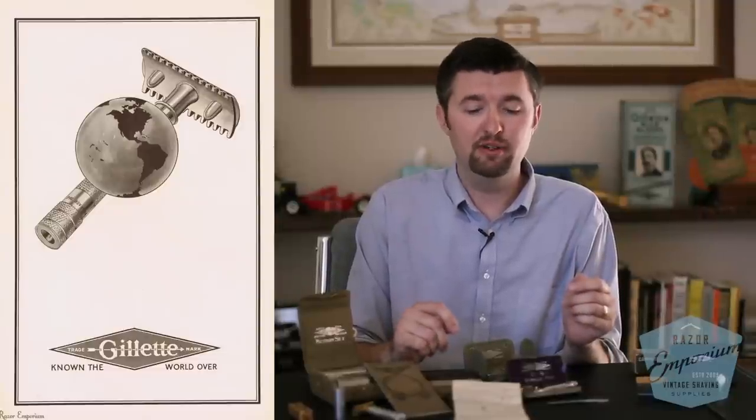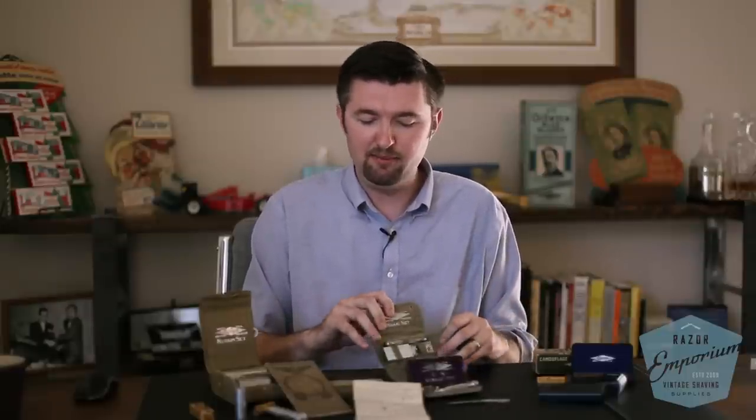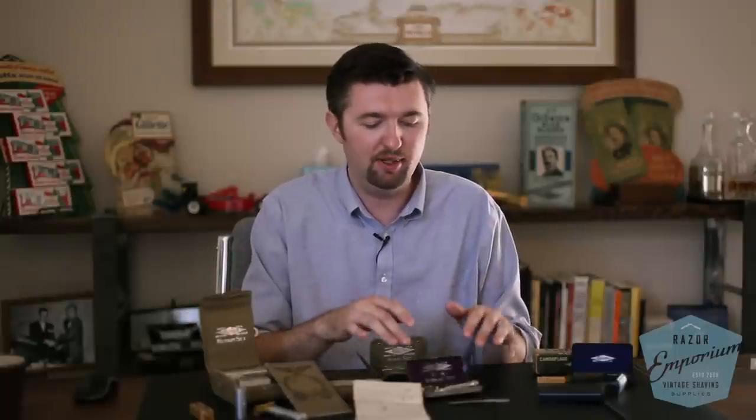Gillette fulfilled its promise of being known the world over. Now you know the history of war sets from both the First and Second World War. I hope this video has helped clear up any confusion about sets you've seen and didn't know when they were from — whether it's 'Property US Army' stamping, camouflage blades, or Bakelite handles, these all indicate a war period of razor production. Please write in with any requests for videos — we love to hear from you. Stay tuned to our YouTube channel for more razor history and education. Thanks for watching!